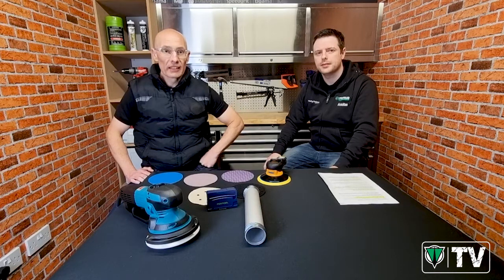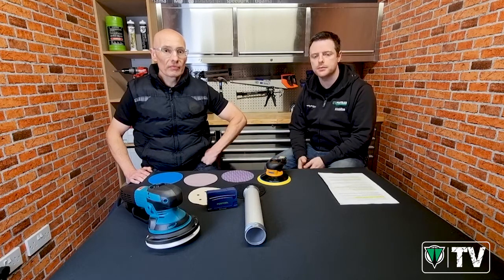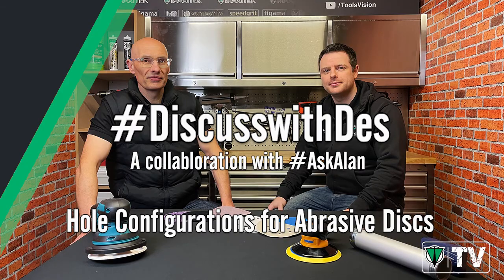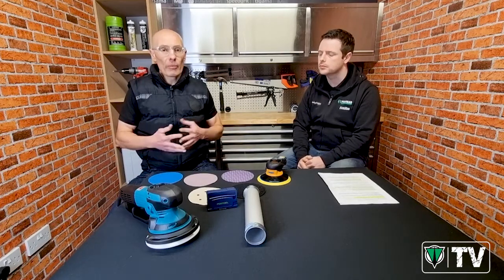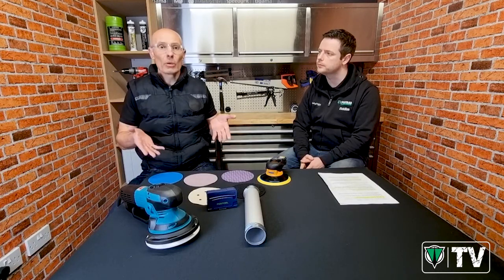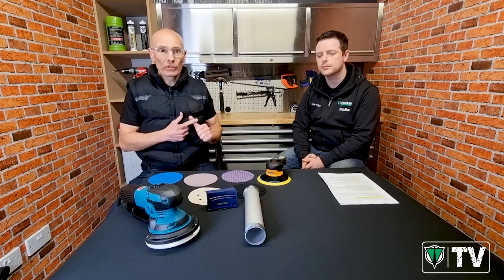Hello, Des from ProTrade, and again I'm with my colleague Alan. Today we're going to be speaking about different types of abrasives and different hole patterns on abrasives. ProTrade's been in business for just shy of 50 years, and during that time we've managed to gather loads of industry knowledge. Little videos like this are a great way of passing that information on to customers, particularly those who buy online, allowing them to pick the right products and get them right first time.